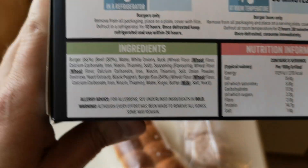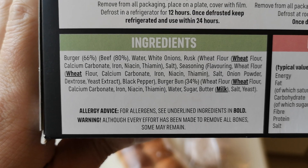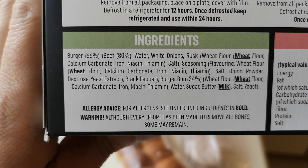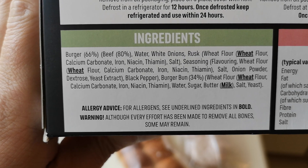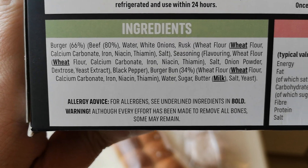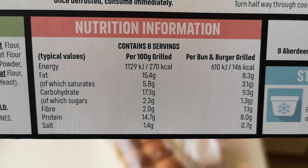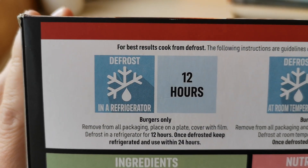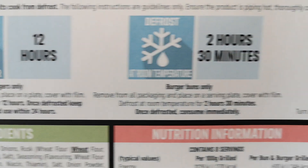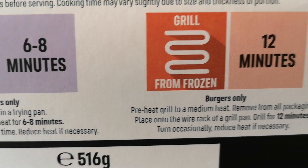Here are the ingredients if you want to pause and look. The burgers are 66% beef — is that 66%? Or was that 80% beef? I'm not sure about that. There are a few allergens in bold: wheat, wheat, wheat, milk. Nutritional information is there too. Best results say cook from defrost — 12 hours for the burgers — or you can pan fry from defrost, or grill from frozen.